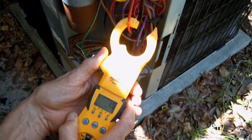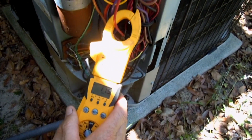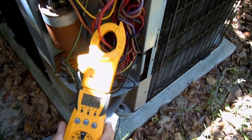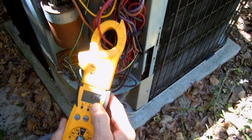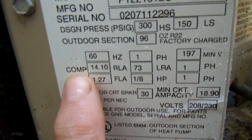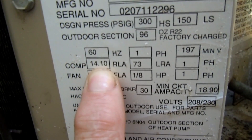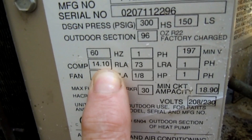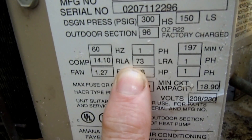Clamp on one of the wires that are going to the compressor, and I'm getting like 11.6 amps right there. The label says that the compressor should be at 14.10 rated load amps, so that's pretty good.